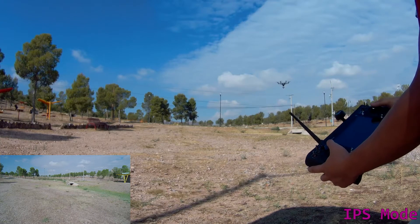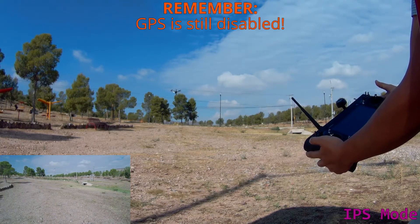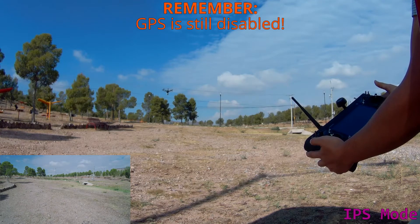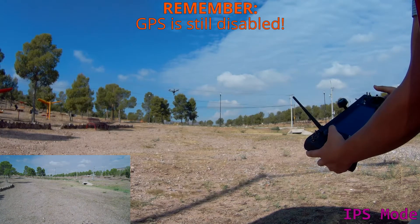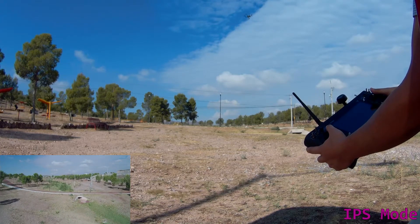The IPS mode is supposed to work up to 10 meters. Just to remind you that GPS is disabled, I'm going to perform a small demonstration — I'm going to send it above 10 meters, push forward, and away the drone goes.